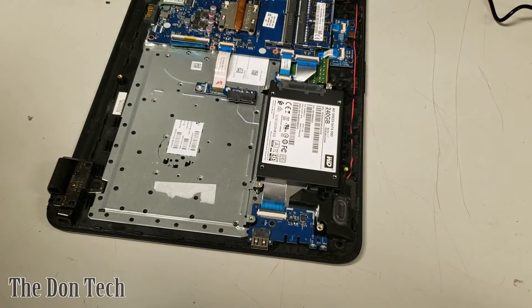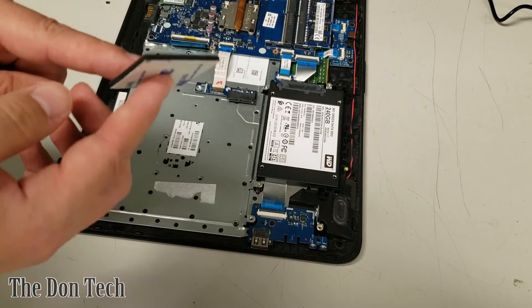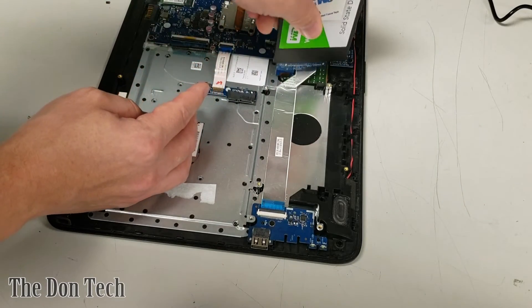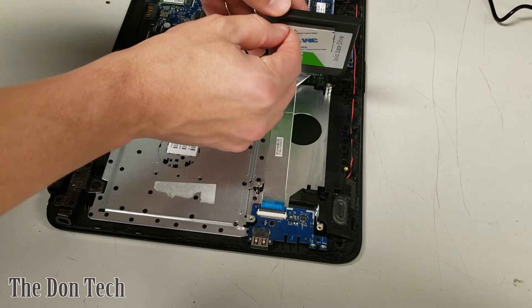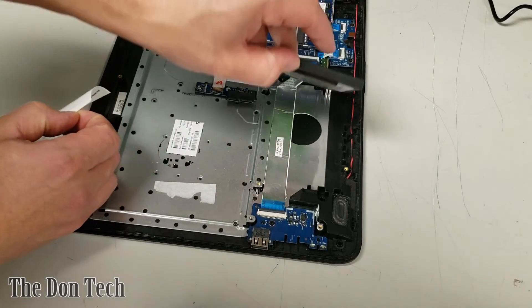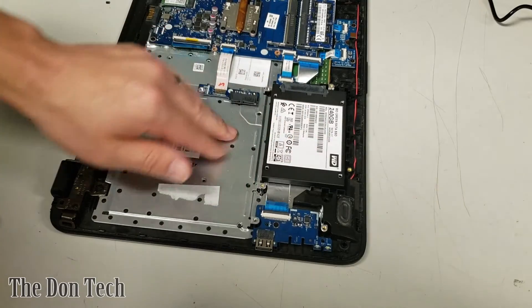The drive would float around and make noise unless you use a sticky pad. This is just a basic 3M double-sided tape pad that I like to use on almost everything when it comes to solid state drives, because you don't need a caddy for these since there are no moving parts, meaning you don't have to worry about any damage happening to the actual drive. We apply that on one side, line it up, and it goes right in.